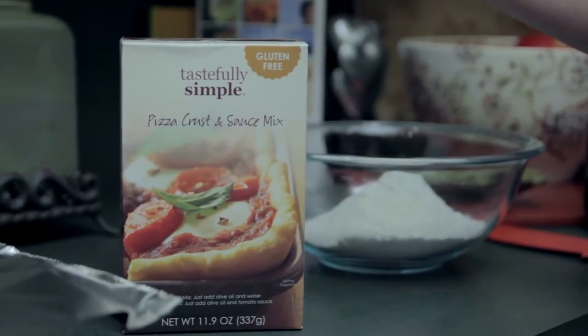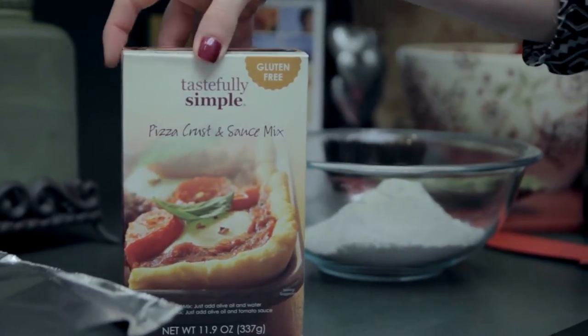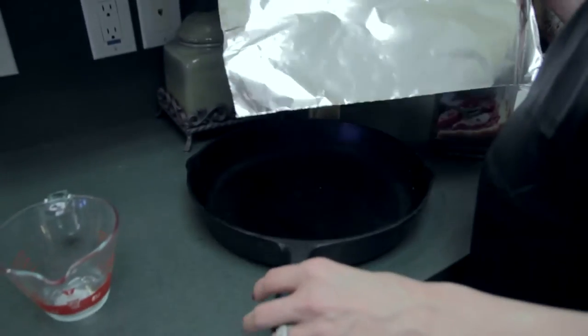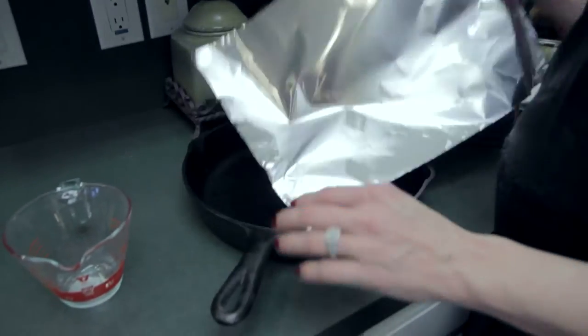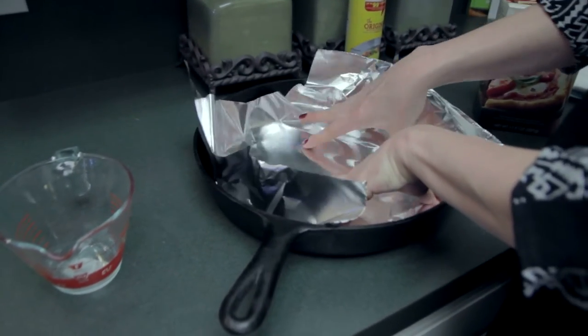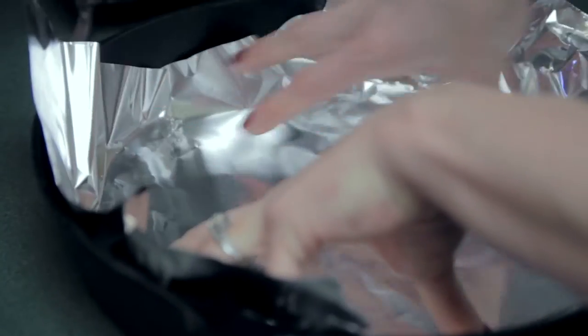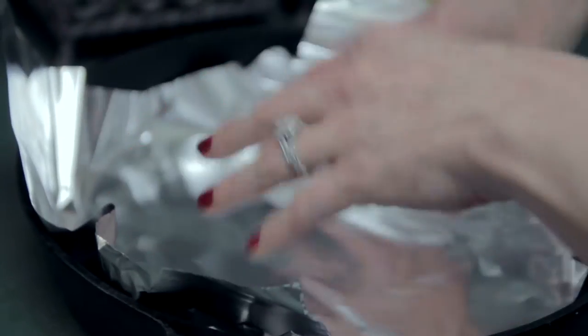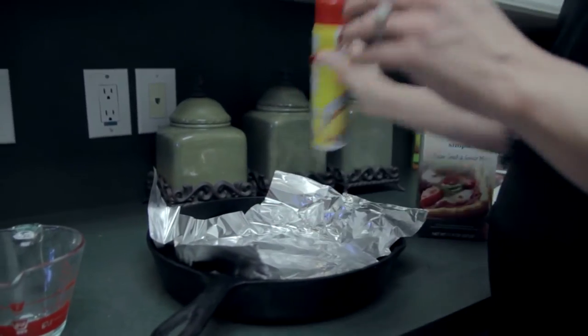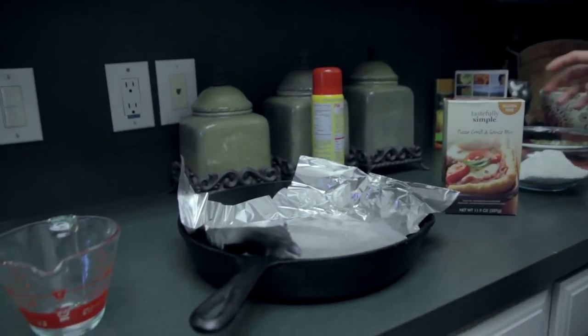So we're going to cook a homemade pizza with Tastefully Simple and I just discovered this stuff — it is awesome. First let's go ahead and prepare our pan. We're going to cook the pizza in a cast iron skillet but we don't want the pizza to stick, so we're just going to press the foil around this. You can turn it under if you want it to look real fancy. I just push in the sides and then spray Pam, because when the pizza's done you simply just lift the pizza out and move it to your cutting board.